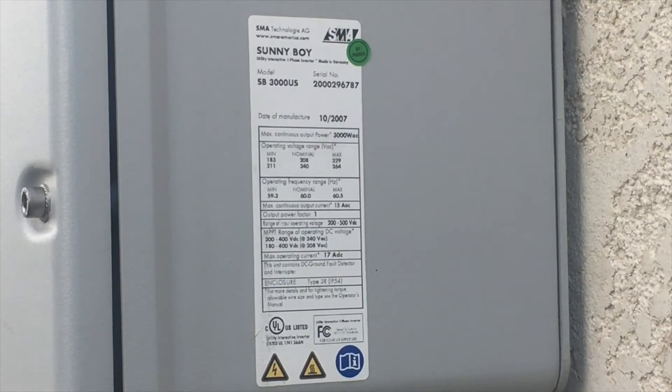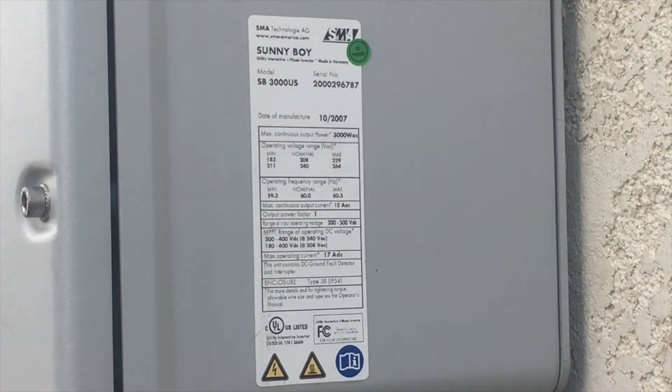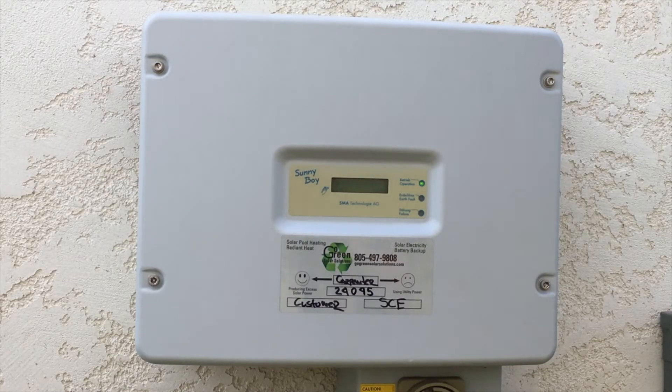You can verify the manufacturing date by looking at the label on the bottom right side of the SMA inverters. First, let's make sure you're checking your solar system in sunny daylight hours. Let's look at your pre-2007 inverter.